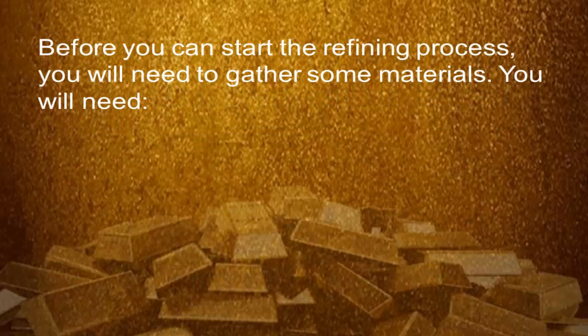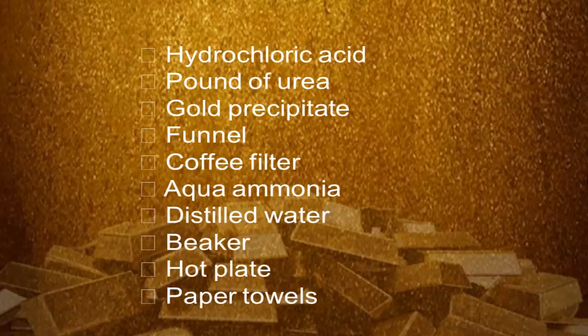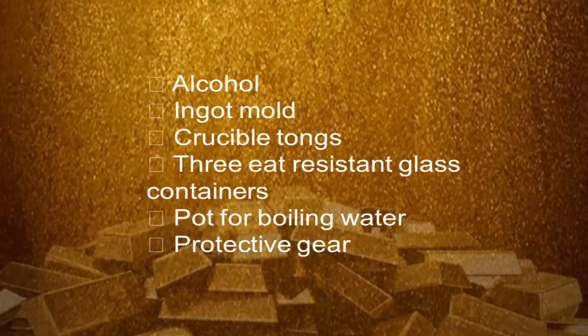Before you can start the refining process, you will need to gather some materials. You will need a gold scale, graphite crucible, fireproof surface, acetylene torch, nitric acid, hydrochloric acid, a pound of urea, gold precipitate, funnel, coffee filter, aqua ammonia, distilled water, beaker, hot plate, paper towels, alcohol, ingot mold, crucible tongs, three heat-resistant glass containers, a pot for boiling water, and protective gear.